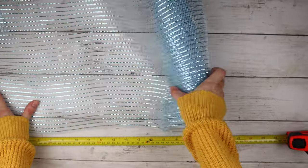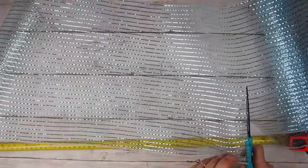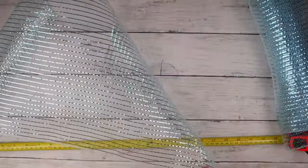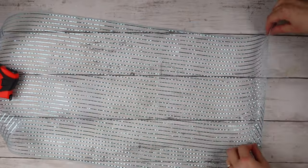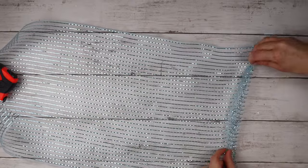Starting with the blue one, I'm measuring out a length of 25 inches per piece, then cutting it. I'm holding down one end with a tape measure — you can use any kind of weight — and I'm folding the other end two or three times.